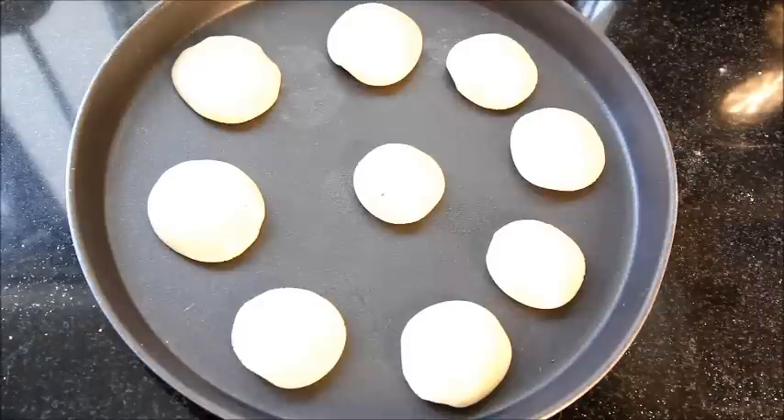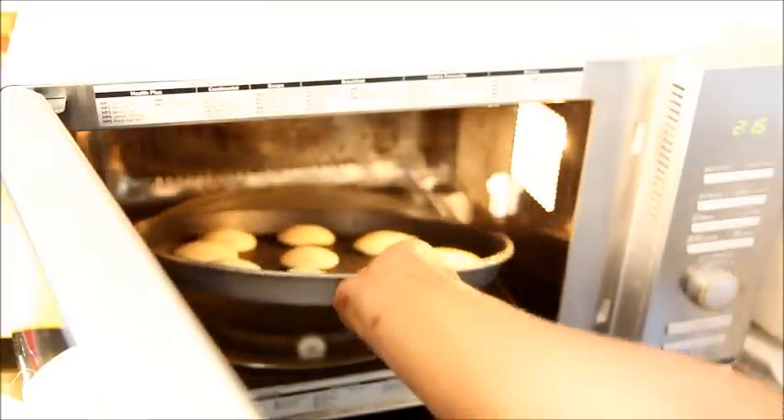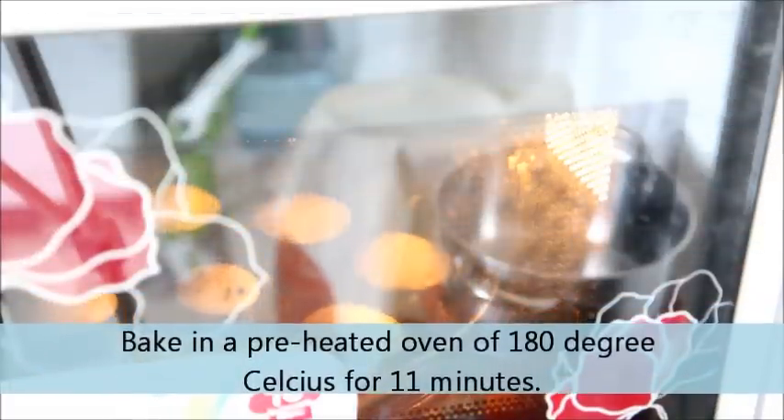I have finished giving shape to my cookies. Now I will pop them into a preheated oven at 180 degrees Celsius and bake for about 15 minutes.